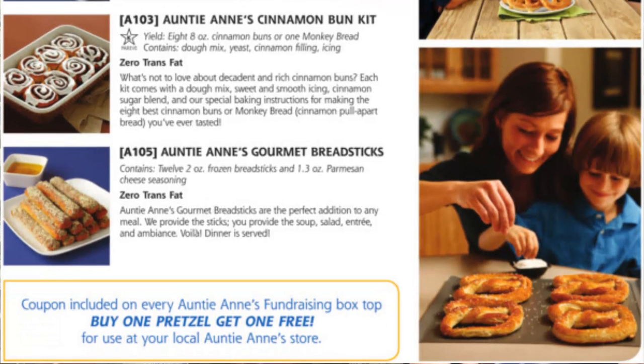They taste fantastic. And each order comes with a bonus coupon included on the Auntie Anne's box — it's for a buy one pretzel and get one free for use at any of the local Auntie Anne's stores near you.